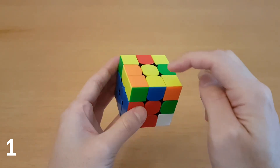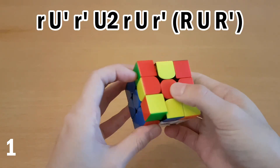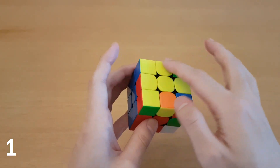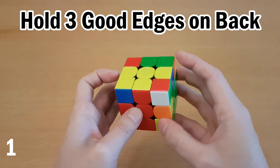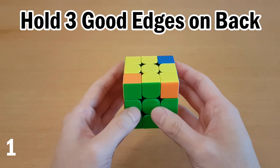If you have white on the front, then you hold the cross edge on the far side instead, and then do the algorithm for this one, and there's a cross. Now if you get either of those cases but there are three cross edges on top, then simply take it out from the front like this, and then just solve this however you would normally solve it, using a rotation. And then you always get a cross as well.